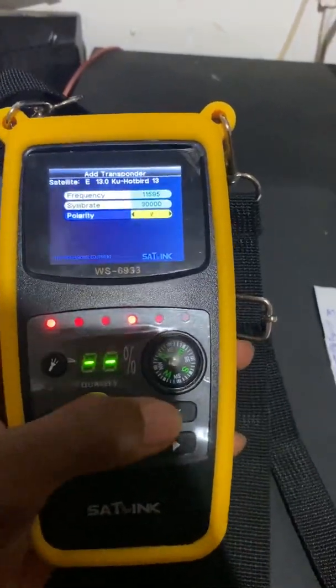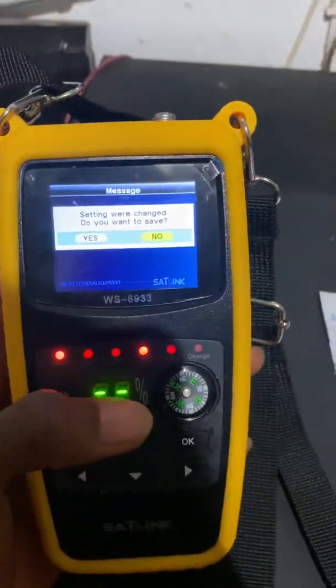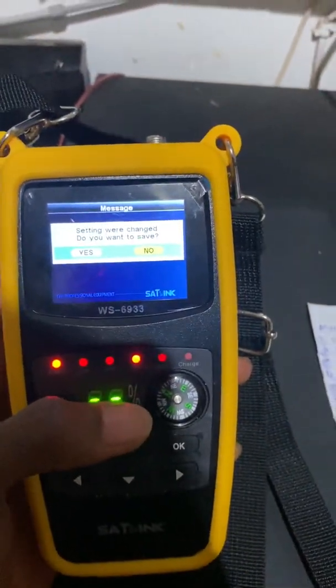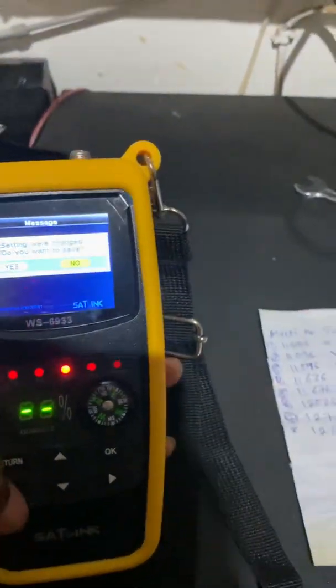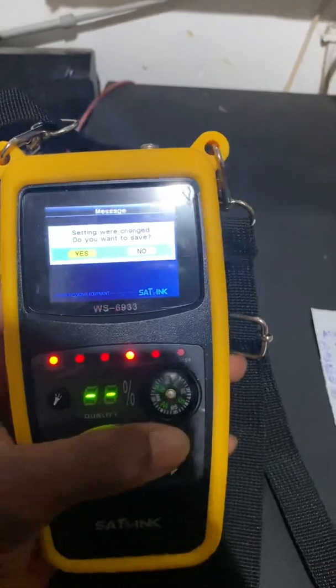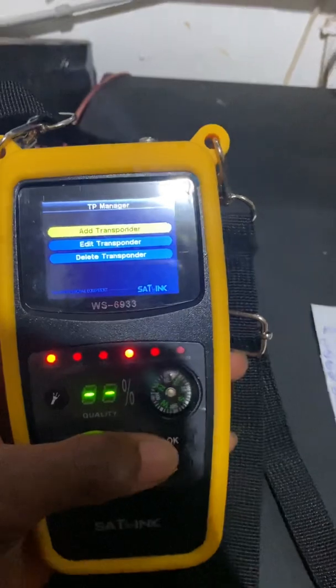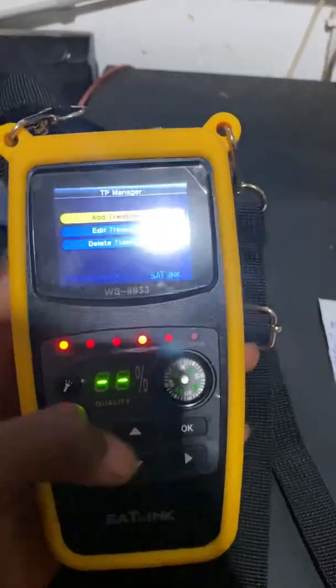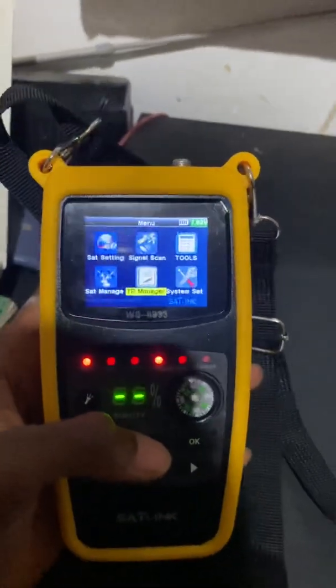Press OK, then return. You will see a prompt saying the settings were changed and asking if you want to save. Scroll and press OK to confirm — yes, save it. The transponder is now being saved.